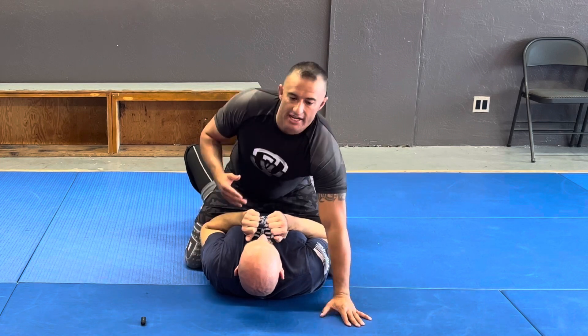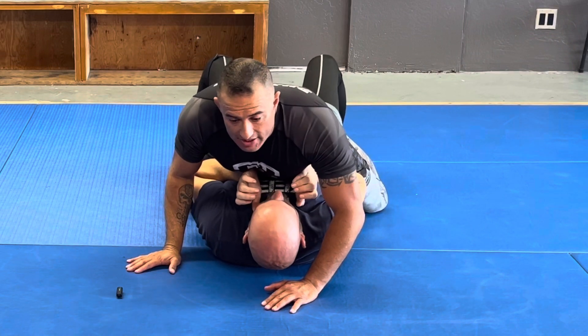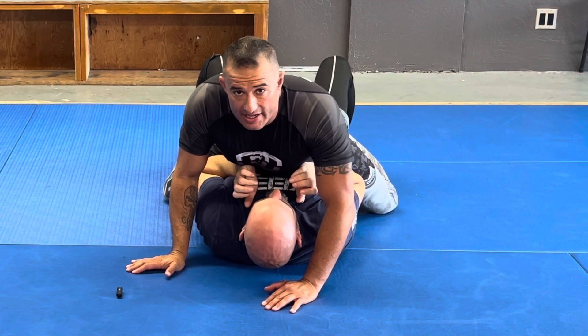My main thing is I need to make sure that I'm controlling his body — whether it's grapevines with his feet or something like that — but I need to control one head and an arm.